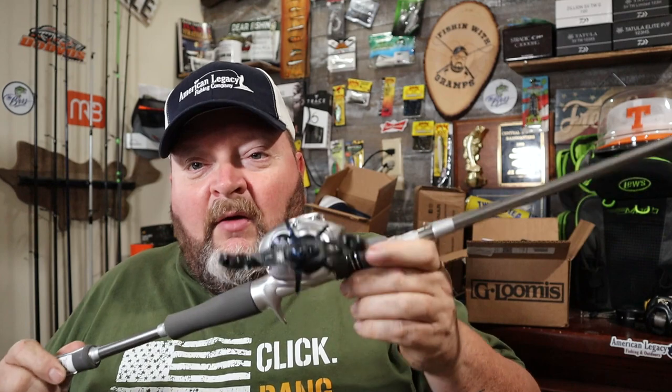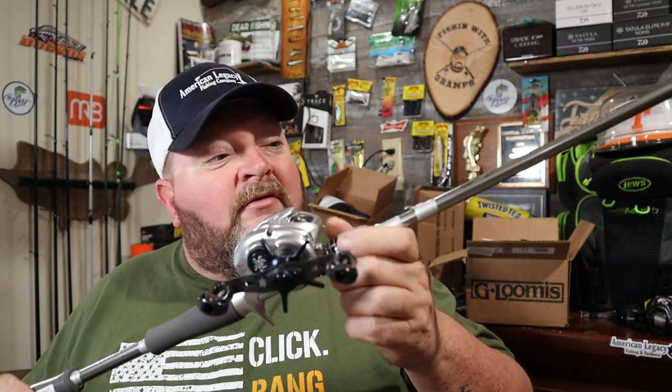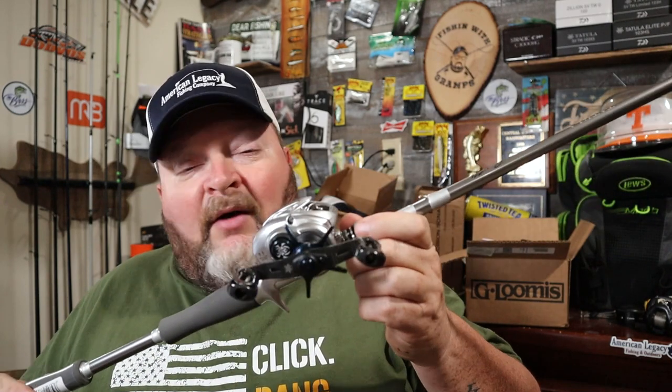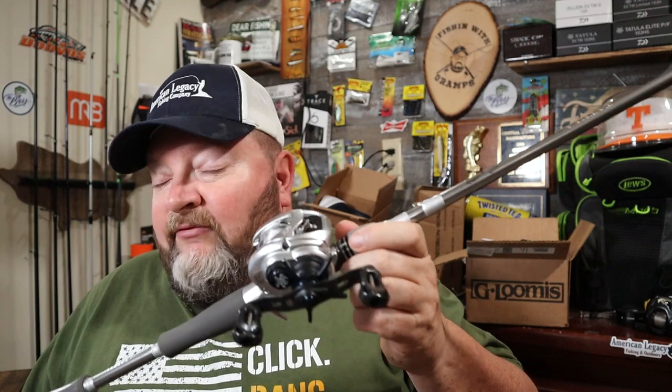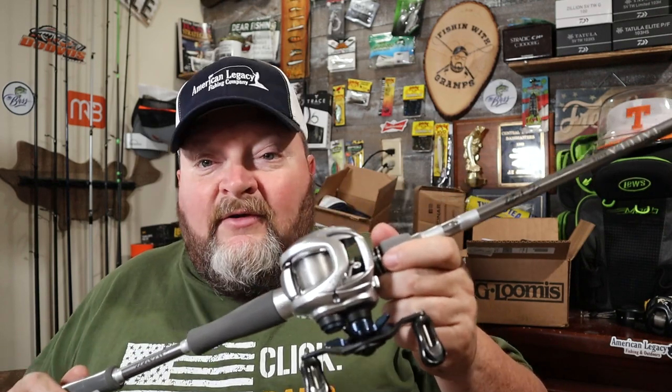Now, this is the pro series signature rods from Team Daiwa — all of their top anglers. You see Seth Feider and Brett Ehler handling them a lot. Even though they have access to higher-end rods, this is actually what you see most of them fishing with during their tournaments.